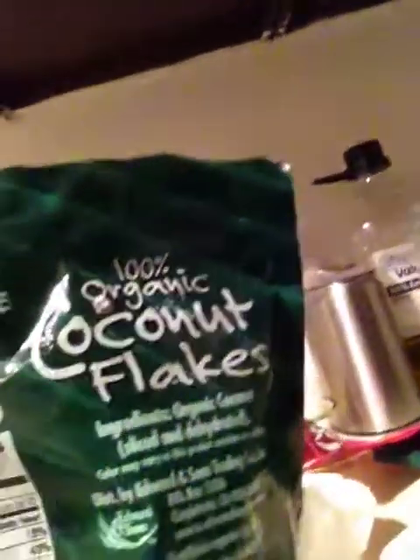Here is the coconut stuff that I'm going to try in one bottle. And this is the cacao that I'm going to try in another bottle.